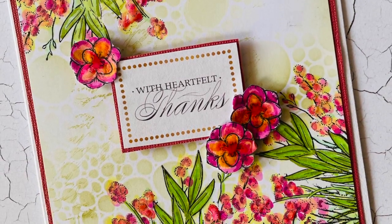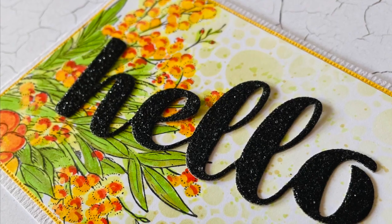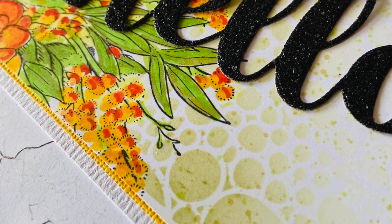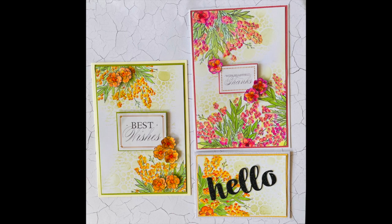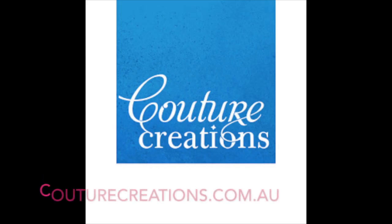This is another card I created with the flowers all coloured in pinks and yellows, and here's a quick card using the 'hello' word sentiment. All product descriptions and links are listed below, along with other techniques and videos. Thanks for watching today — I hope this has inspired you to create with these stamp and colour sets and alcohol ink markers, all available from Couture Creations. Please visit my blog and also couturecreations.com.au for more inspirational products coming out very soon.